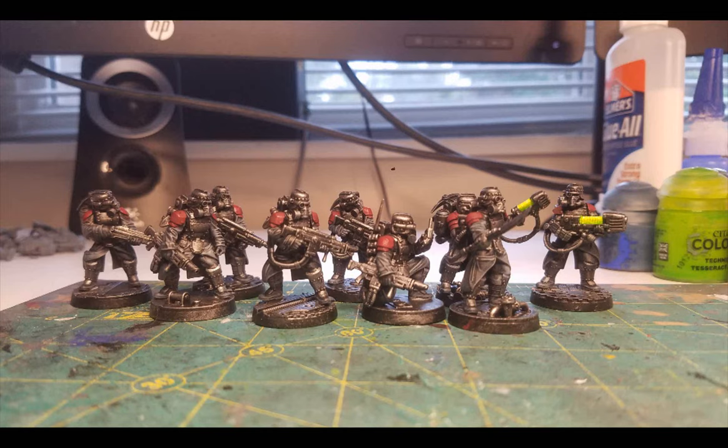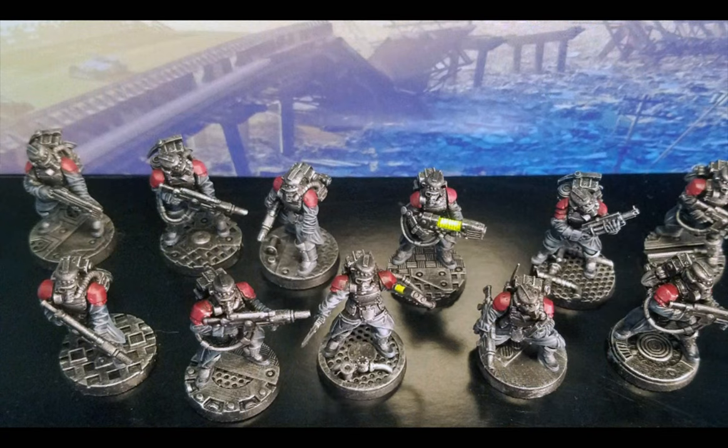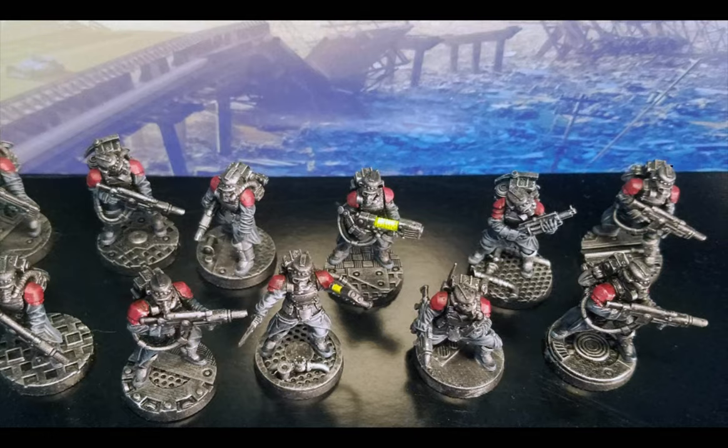Back to the hiking boot box to give everything a quick squirt of varnish from every angle from about a foot away. And so, here we are — my squad of Tempestous Scions, the elite stormtroopers of the Astra Militarum, armed with hotshot lasguns and shielded by carapace armour with an omni-shield helm targeting system.